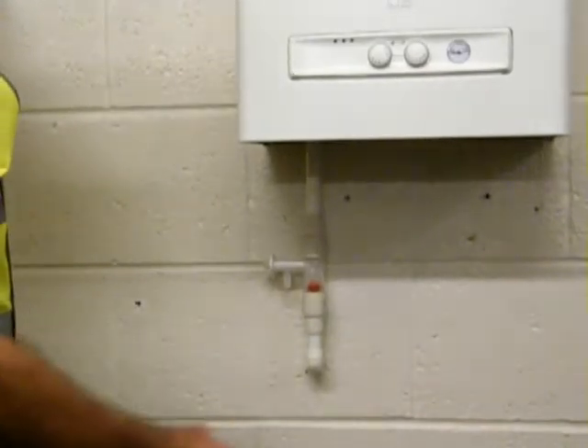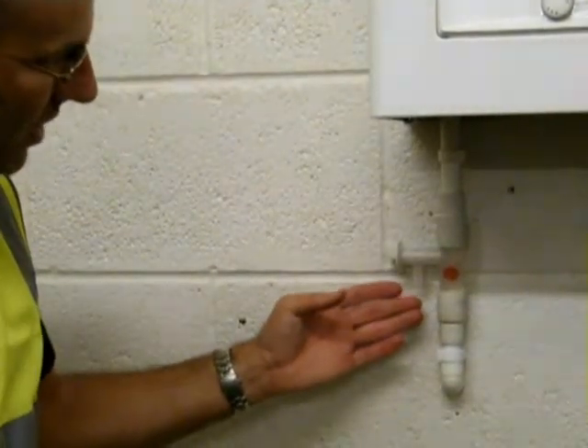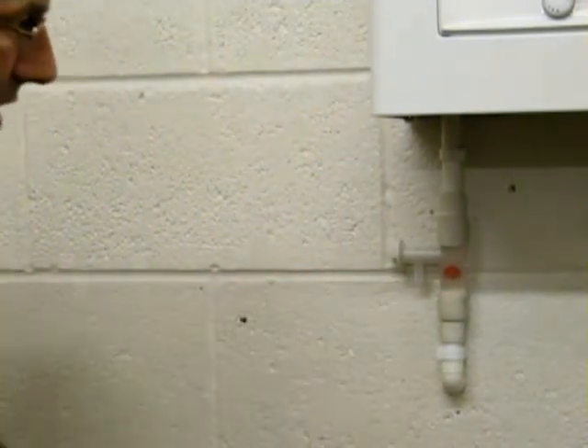As the external pipework freezes, the condensate fills up into the pipe. The red ball here shows that the pipe is frozen externally, and that will lock out the boiler. When this situation occurs, action is required.